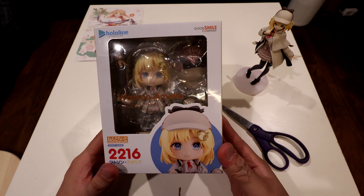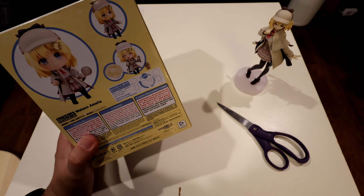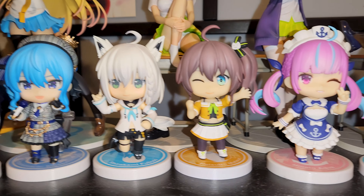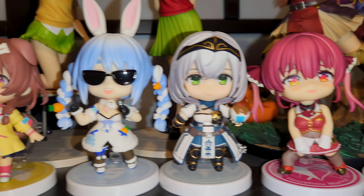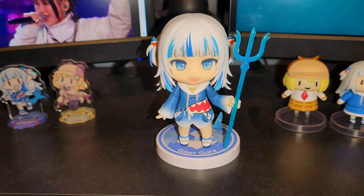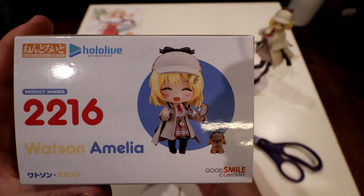Now for the main course — in my opinion — the Nendoroid. This will be my 14th HoloLive Nendoroid. So far I have: Sora, Suisei, Fubuki, Matsuri, Aqua, Subaru, Okayu, Korone, Pekora, Marine, Rushia, Kali, and Gura. So yes, this is actually my 14th HoloLive Nendoroid. Let's get her open — check out the box though, adorable, freaking adorable.